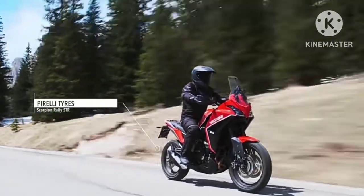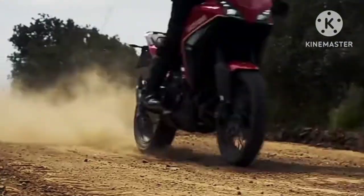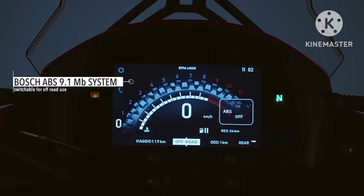The underpinnings of the Italian ADV are premium and include a 50mm Marzocchi fully adjustable USD fork and a preload and rebound adjustable KYB monoshock.